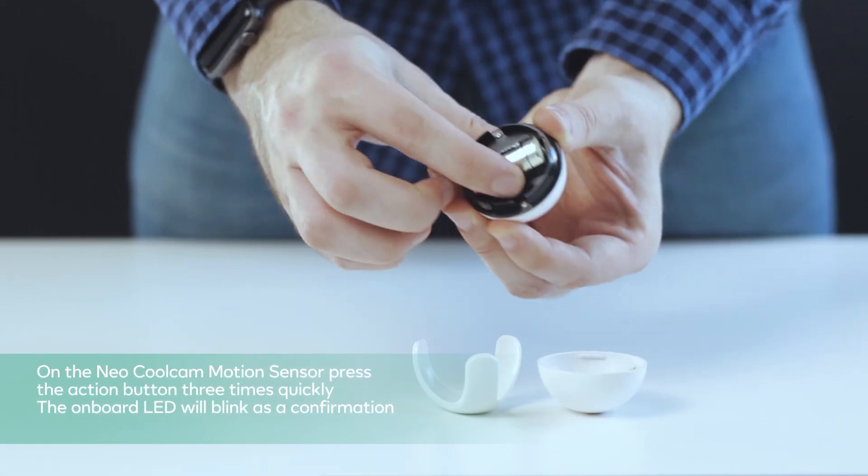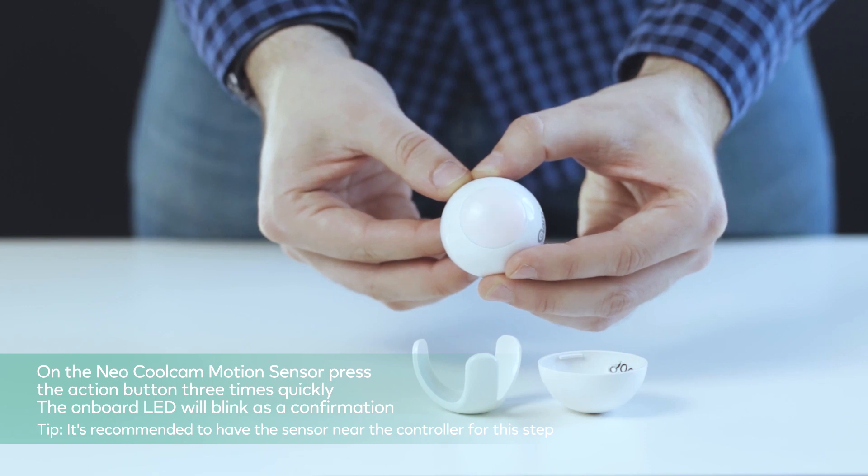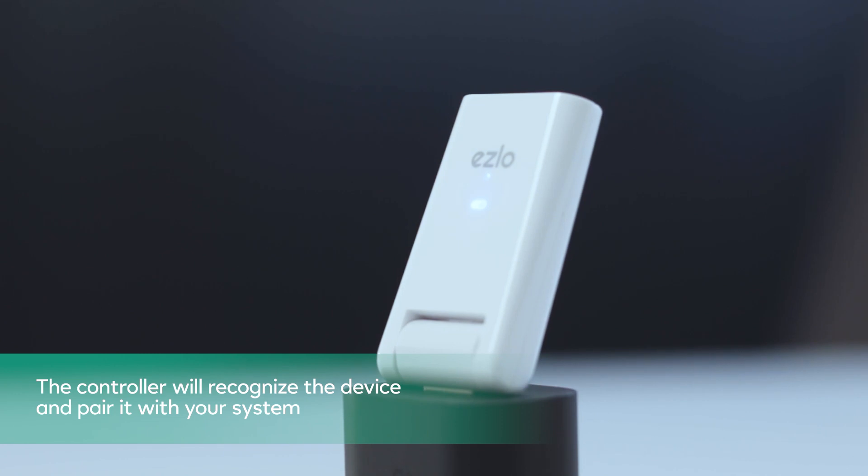On the Neo CoolCam sensor, press the action button three times quickly. The onboard LED will blink as a confirmation. The controller will recognize the device and pair it with your system.